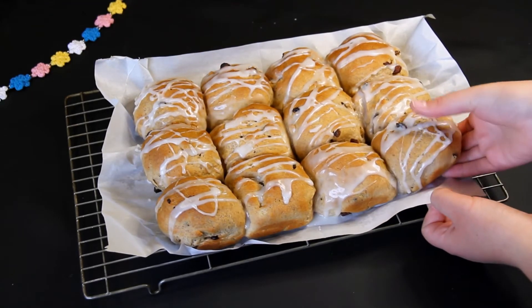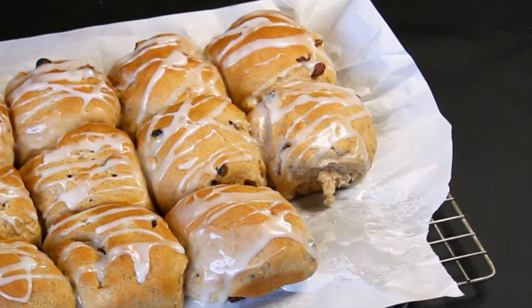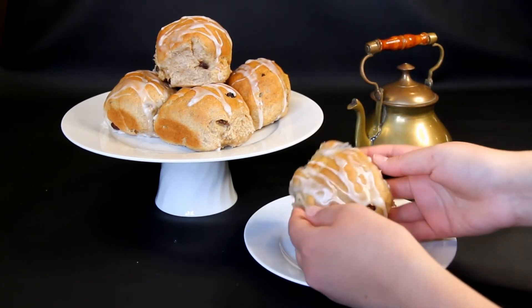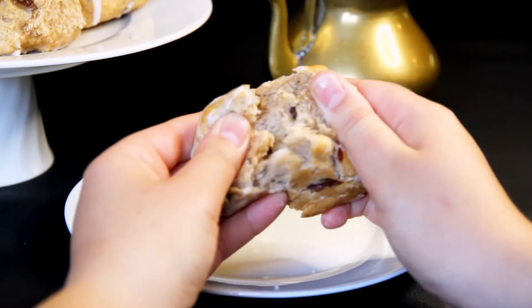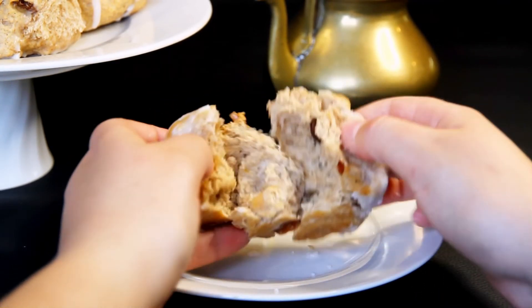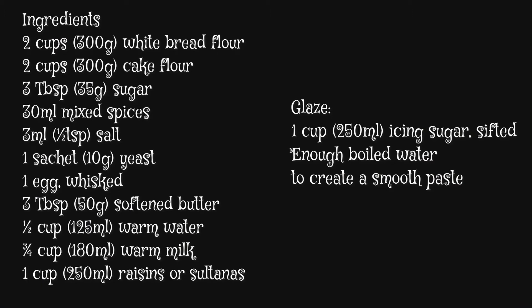They look so yummy! Remember to serve them hot because they taste the best when they're fresh out of the oven. I hope you guys enjoyed this video — I appreciate your support and hope to see you again. Thanks for watching!